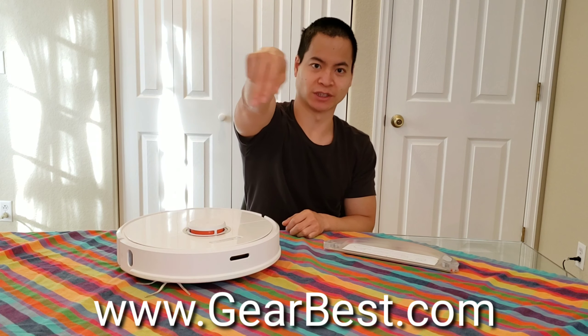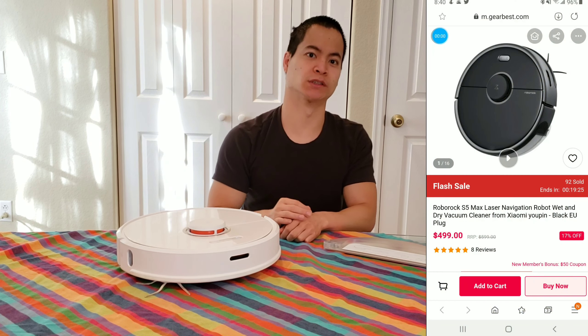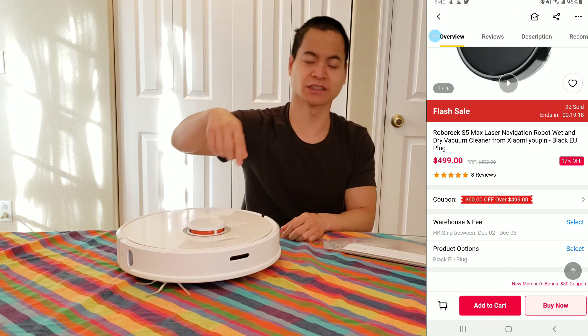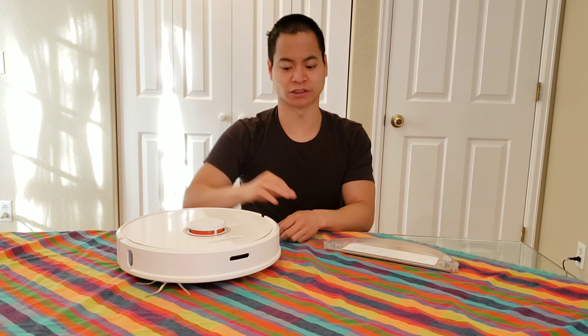I want to thank my friends at Gearbest for sending me these promotions for the RoboRoc S5 Max. Currently it's at $430 — originally at $500 — and you get a $60 coupon if you click my link. I do earn a small commission if you click on these links, but it helps out this channel.